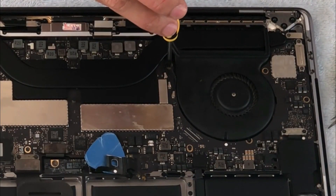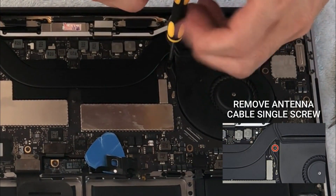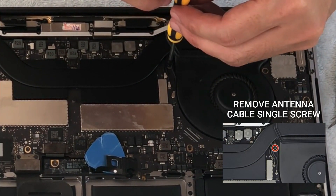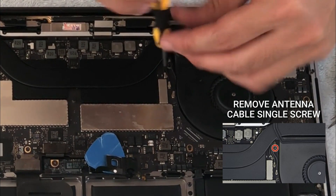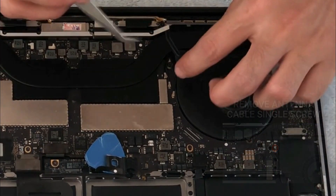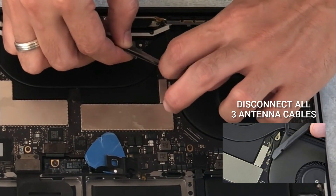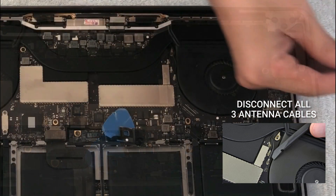Next we have to remove the antenna cables — these three cables right here. But before we do that, let me remove this single screw using a T5 Torx driver, and then we can slowly disconnect all three antenna cables.